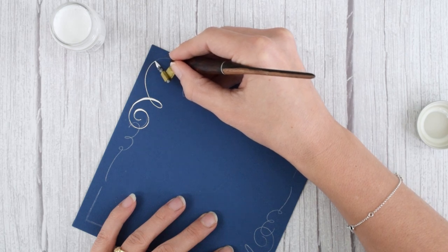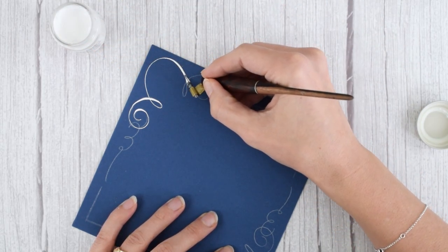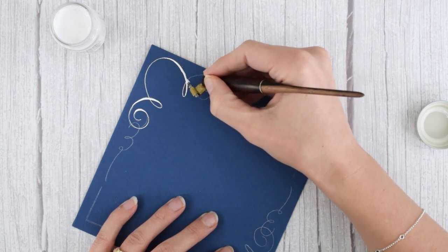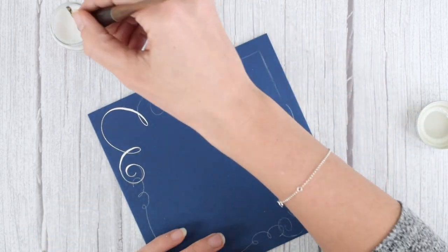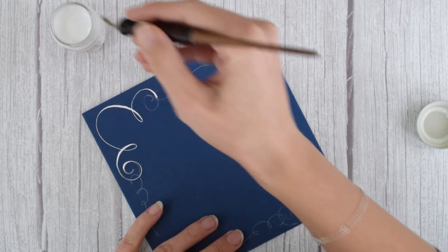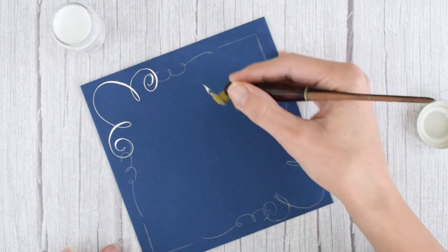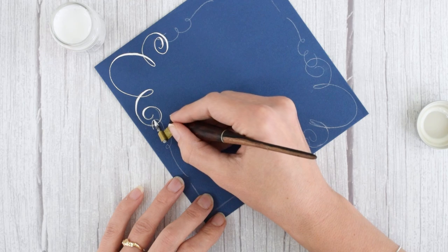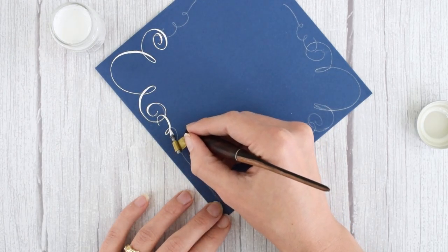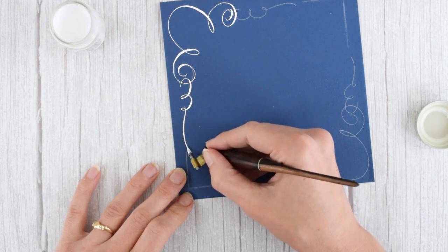If you're using the Extra Fine 66, a nib like the Nico G will let you last a little longer, but you won't get that fabulous stroke contrast. You'll still get stroke contrast — it just won't be quite as dramatic. This nib holds basically no ink, but it looks so fabulous. Now we do our three and finish up with that loop.